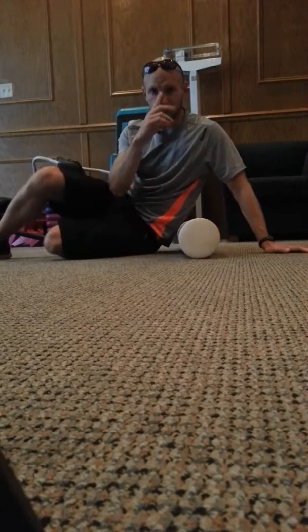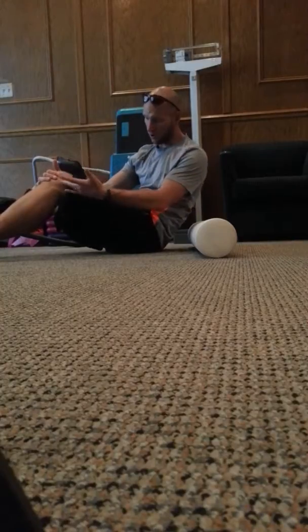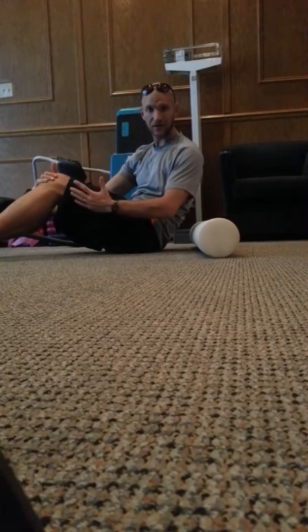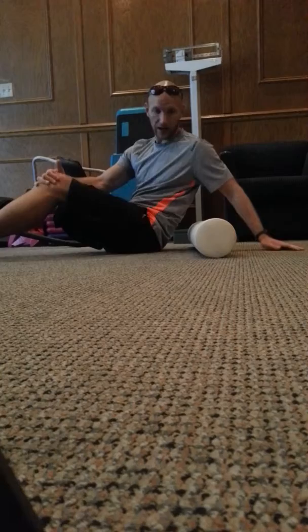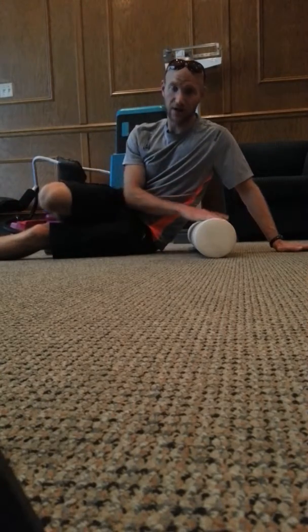How's it going? I'm going to show you how to use the foam roller today for the IT band, which is the long muscle down the outside of your leg. It often gets injured with a lot of running and not stretching afterwards.